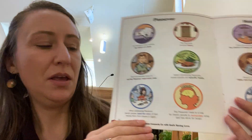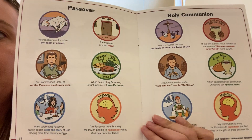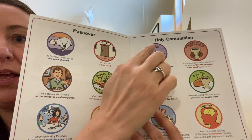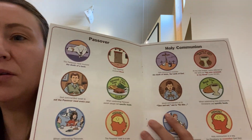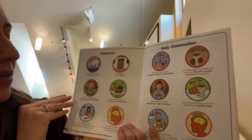You will notice that in the beginning of that story, they talked about how Jesus and his disciples were meeting for a special meal called Passover. I want you to turn now in your workbook to pages 14 and 15. On one page you will see it says 'Passover,' and on the other it says 'Holy Communion.' I'd like for us to go through these together.